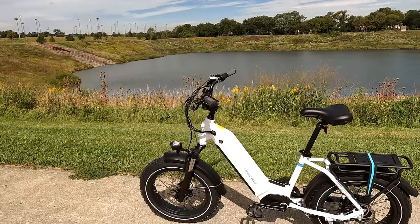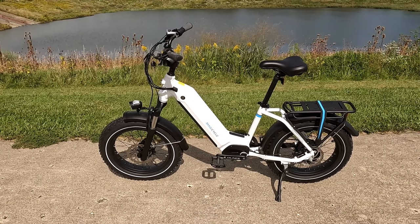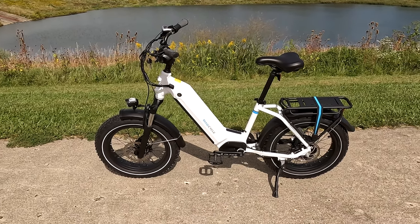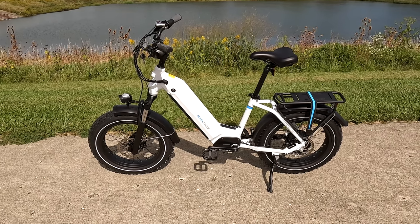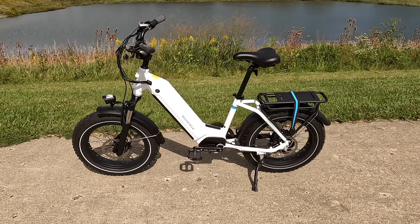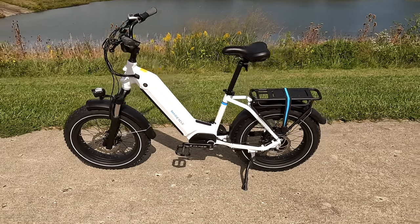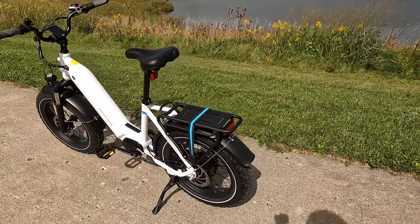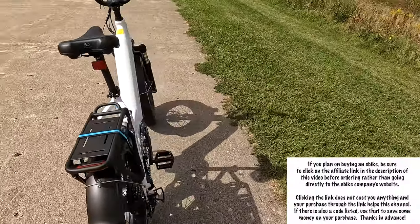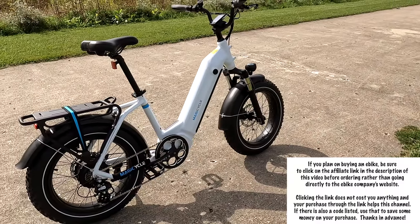Hey, this is Russ. Got another bike to show you — take a look at this one. This is the Magicycle Ocelot Pro. I've had this bike for a while, I just haven't had a chance to play with it until now. We're going to do a quick once-over on this bike. This is a true step-through model. A sharp-looking bike — a lot of manufacturers now are coming up with really nice-looking bikes.